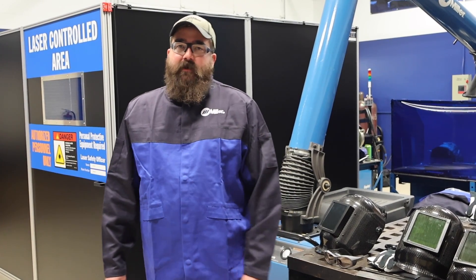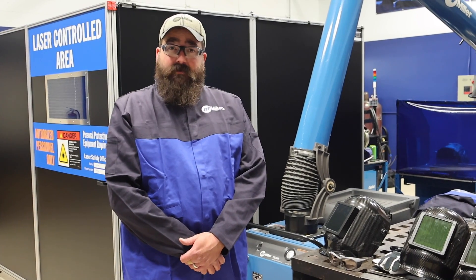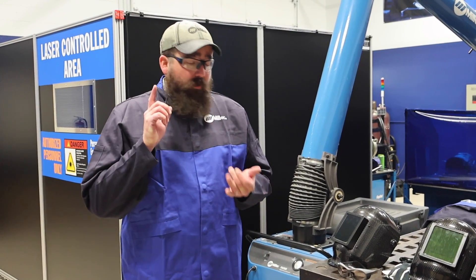Hi, I'm Andrew Bakers-Gas. I'm here today at the Miller Training Center to try out a new demo unit. Today we're going to try out the Optics 2000 watt handheld laser welding system by Miller Electric. In this video we're going to go over what it does, how it works, and then we're also going to weld with it.